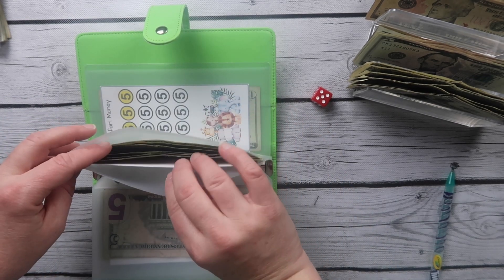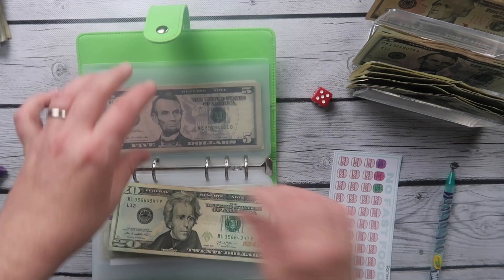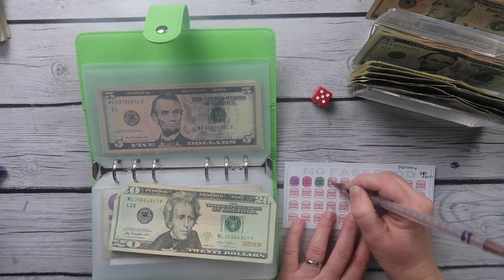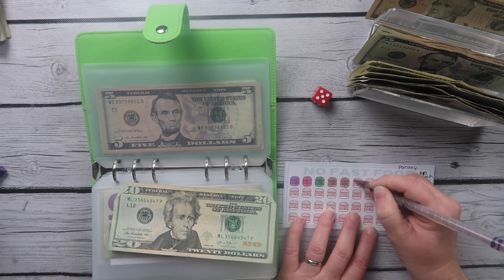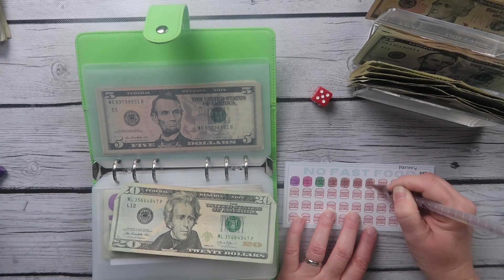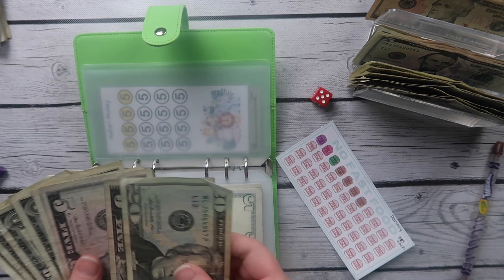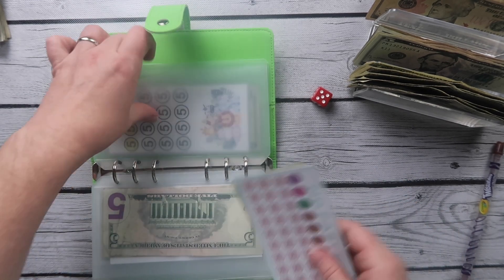And then we have our pantry challenge. I'm going to go ahead and throw $20 in the pantry and color in some burgers — one, two, three, four. That puts us at $35 in the pantry challenge.